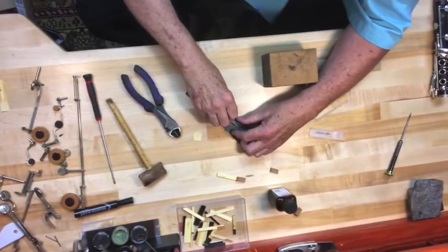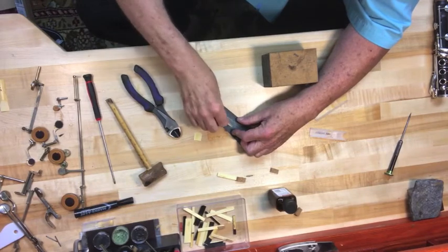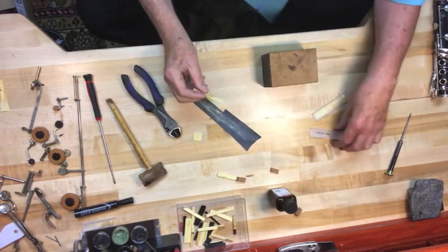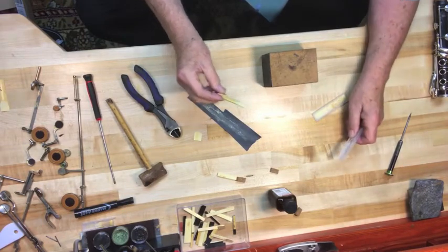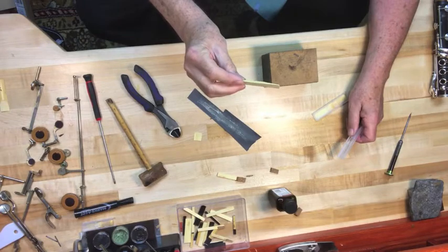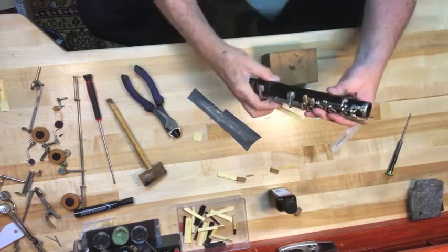Then I round the edges on the top so that they don't hook on anything when you push it in. The size of the reed — the alto reed, the tenor reed — all those things are all different sizes. But you can see you have a nice piece of cane here, with a nice taper on the end, and when you put it under a key to hold the key down to see the pad,